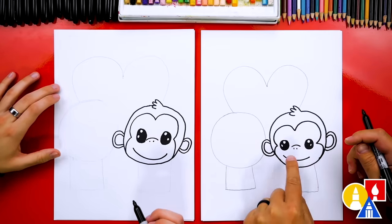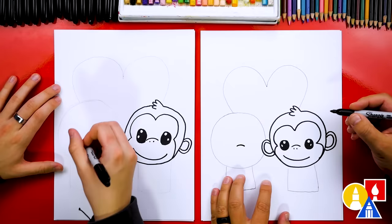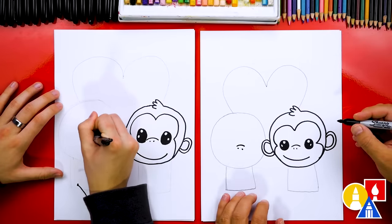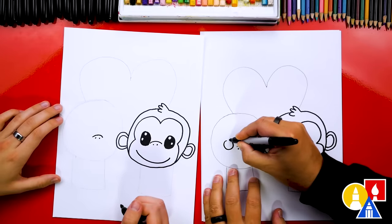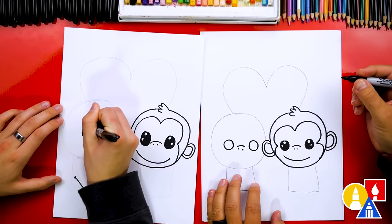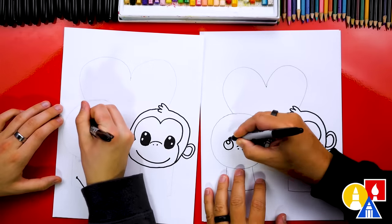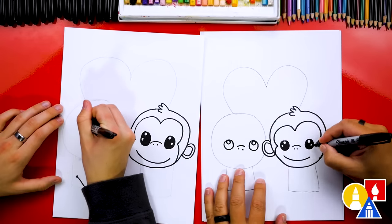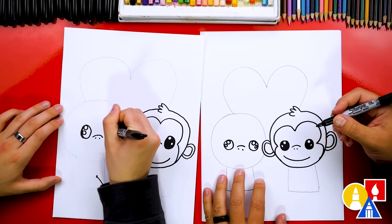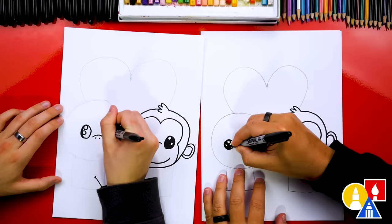Now let's repeat all of those same steps for our other monkey over here on the left. The first thing we did was the nose — I'm going to draw a little curve in the middle and then draw the two nostrils. Then we can draw the eyes: two circles, trying to match the same size. Then we can draw the highlights — a circle in the top of each eye and also a smaller circle below it. I'm going faster since we're repeating the same steps, so remember to pause the video for extra time. I'm going to color in the eyes too and leave those two little highlights white.